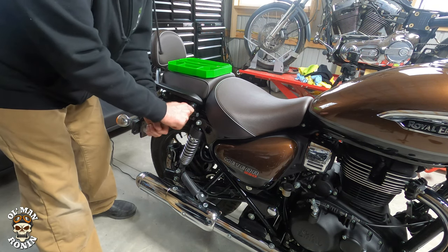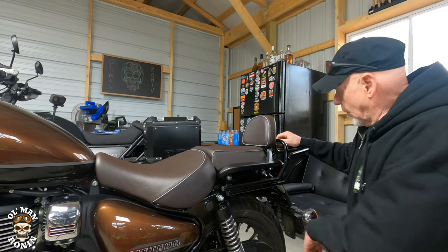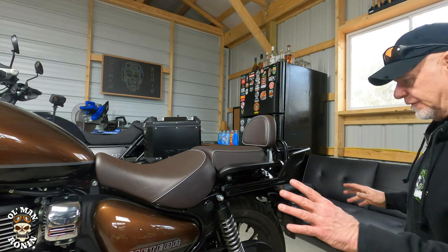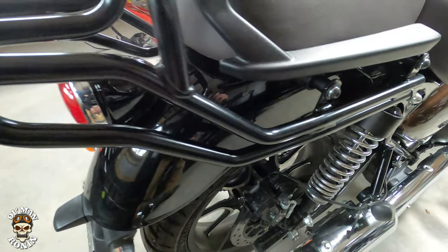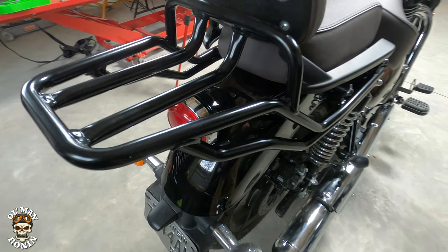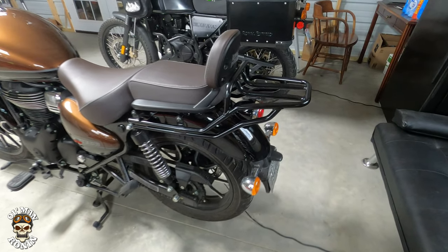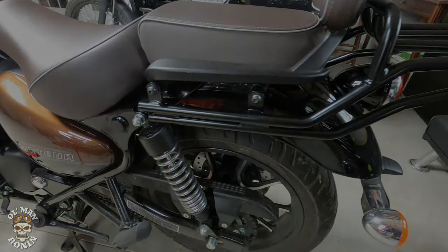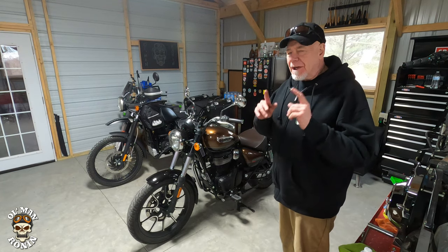Solid as a rock, looks good. We're going to grab the camera and show you around a little bit and see what it looks like. I'm going to wipe her down — you know how I do things. Man, I don't know about you but I think that looks awesome. We're going to roll it outside here as soon as I wipe it off.